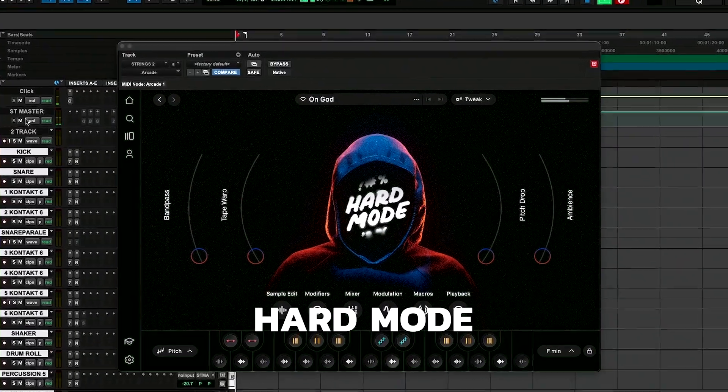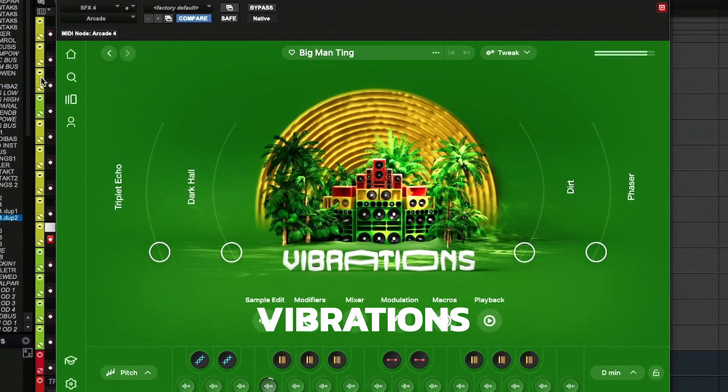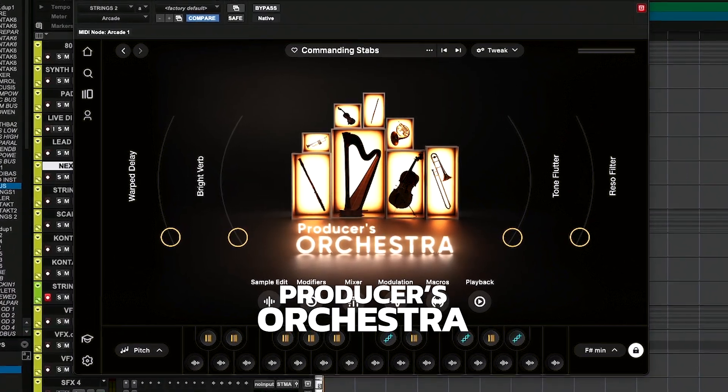The couple things that we're going to look at as far as the new stuff they put in here: Hard Mode, which is basically based around Drill; Vibrations, which is based around Reggae; Studio Keys, which is based around Pianos and Organs; and then we have Producer's Orchestra, which is based around some dope strings and winds as far as instruments.